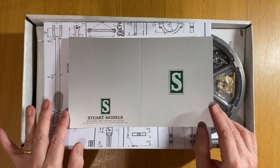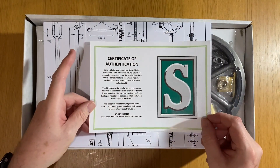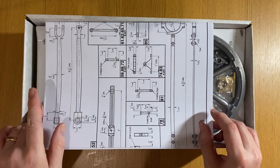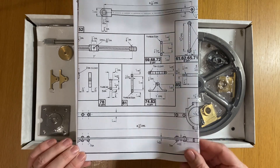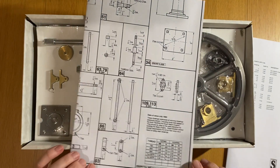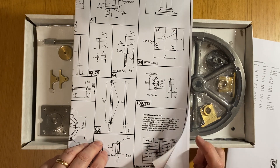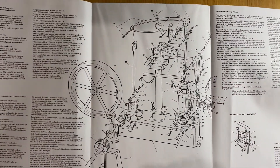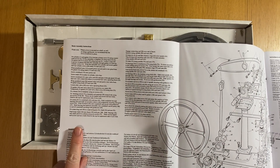So in the box, the first thing that greets you is a nice little guarantee card, followed by a certificate of authenticity. Then we have a nice set of engineering drawings. These are mostly one-to-one drawings, some of them drawn to three-quarter scale, and everything fits on one sheet. Then we have the instructions along with the parts list, the exploded view, and a fairly small set of instructions on how to assemble and set up the engine.